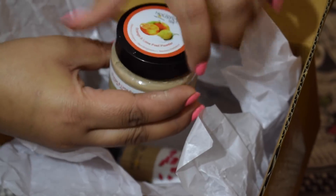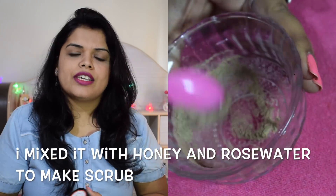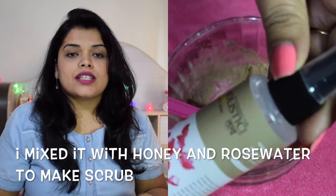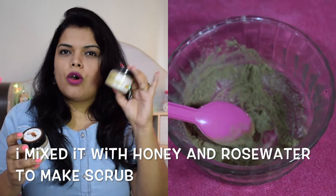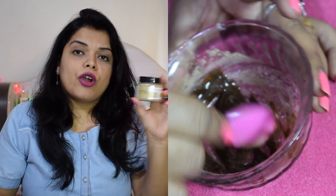The second product is Orange and Lime Peel Powder. This is a very rare combination which you don't get easily. It is very beneficial for your skin, especially if you have dark or uneven skin. I used this powder to scrub and it was very good. You can also use it as a face pack. Orange peel powder is very good for pigmentation, dark spots, sun tan, blemishes, and moisturizing the skin. It also reduces the signs of aging, wrinkles, and fine lines.